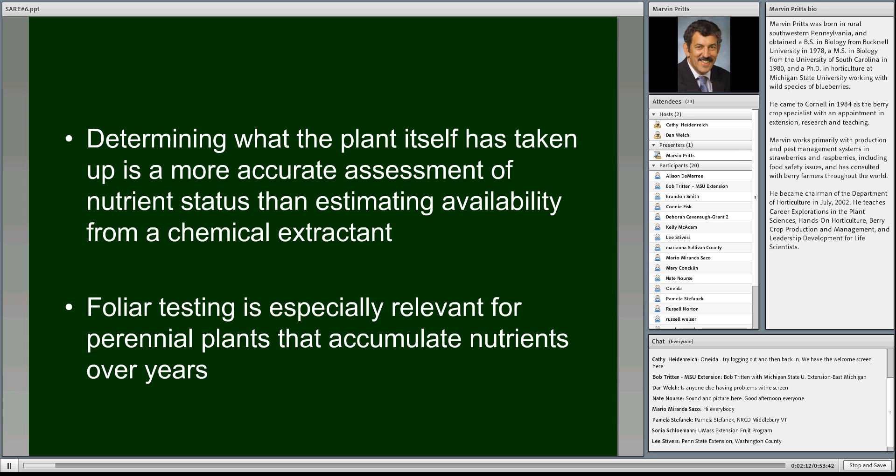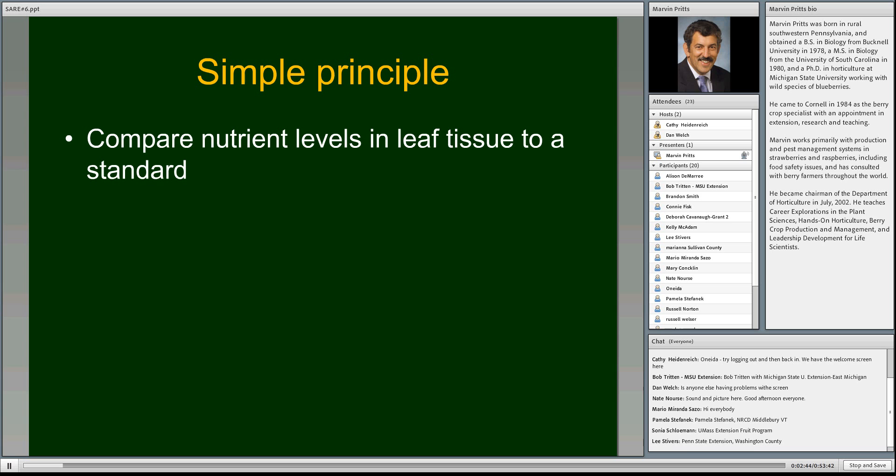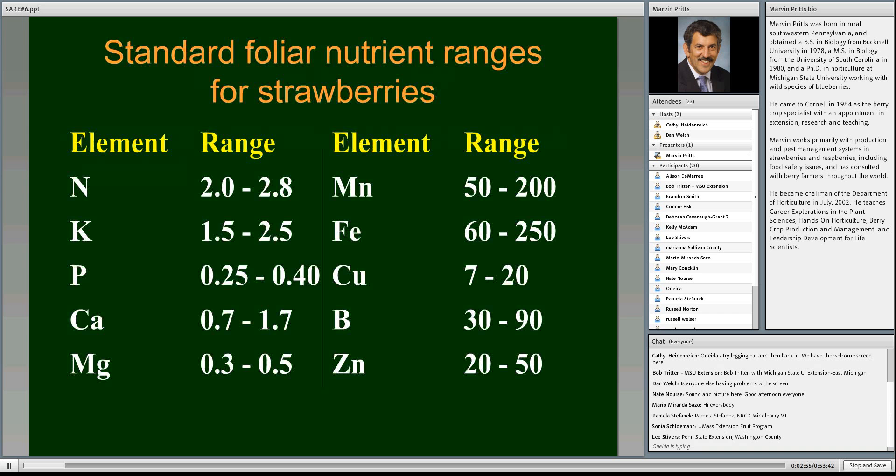What the chemical extractants do for the soil is they try to mimic what the root takes up. If you have the actual plant taking up the nutrient, why not use the plant instead of the extractant? That's the logic. It's particularly important in perennial crops, where nutrients taken up one year can be stored in reserve and used again in subsequent years. The foliar testing is much better for assessing nutrient status in an established perennial plant. It's based on a simple principle: look at what the nutrient levels are in leaf tissue and compare it to a standard — no different than getting your cholesterol tested. We have standard ranges for strawberries, raspberries, blueberries, and all sorts of crops.